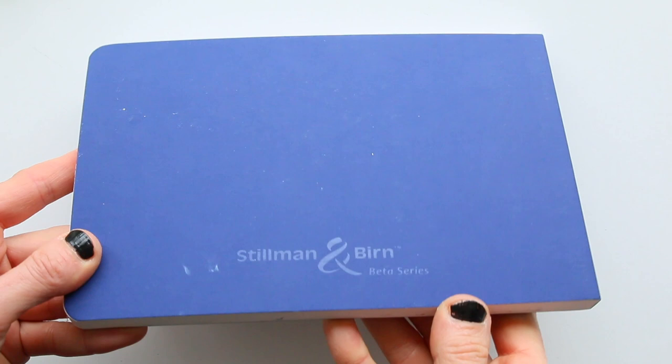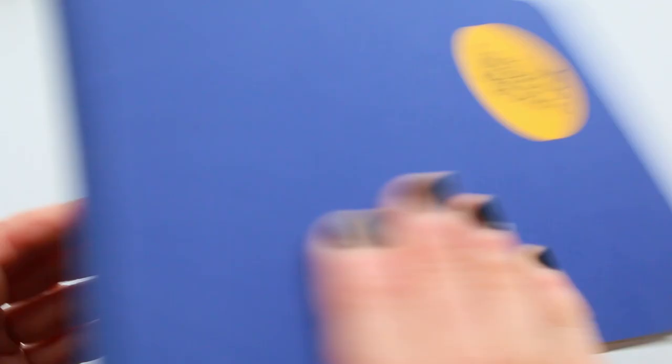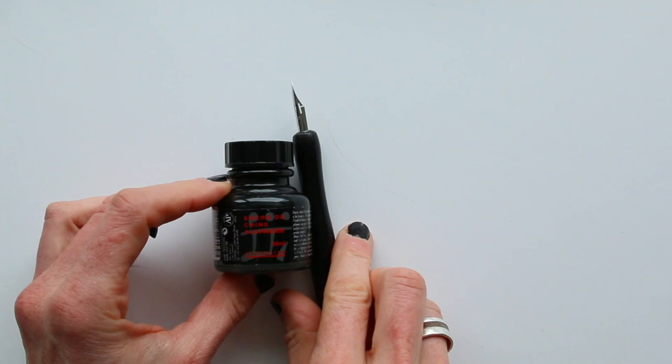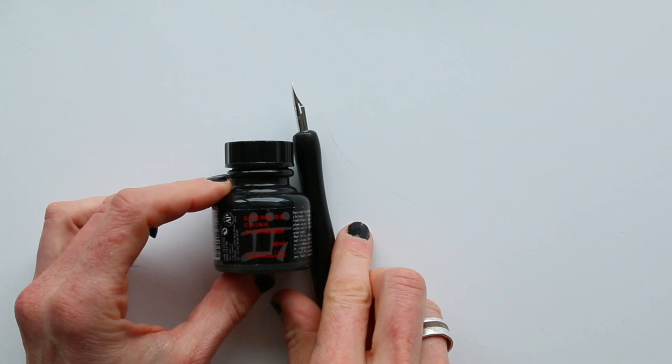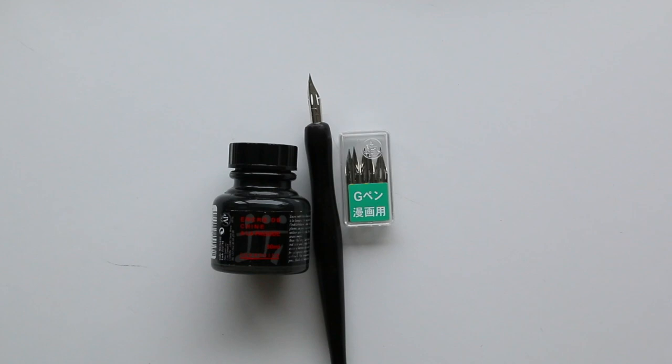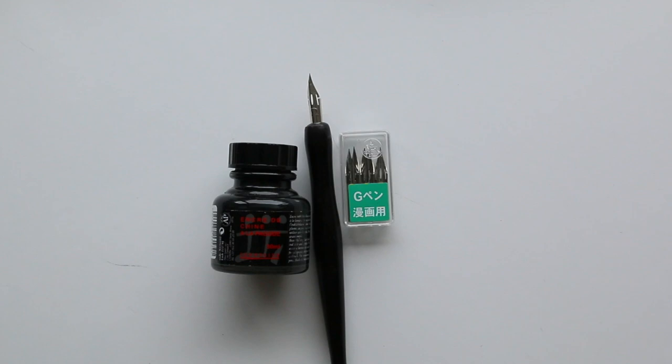I have my sketchbook here, which is a Stillman & Birn beta series, which takes wet media really well. It has thick pages and I like it. I have a bottle of India ink and a dip pen. The nib that I'm using is the G nib, which is quite flexible and it keeps the ink for quite a while. So this will be a fun tool for me to work with today.